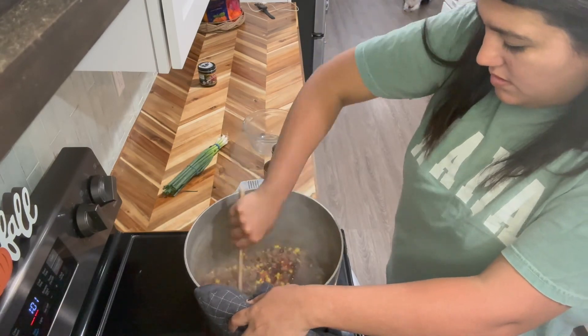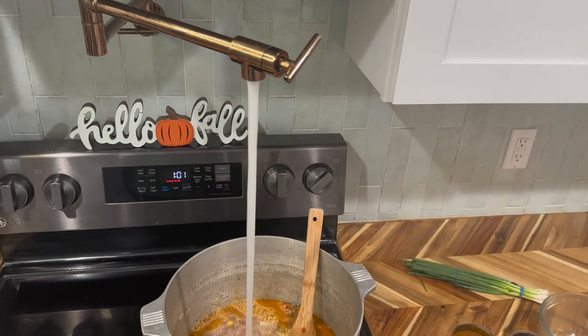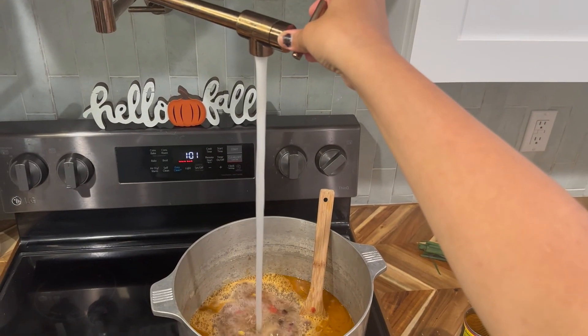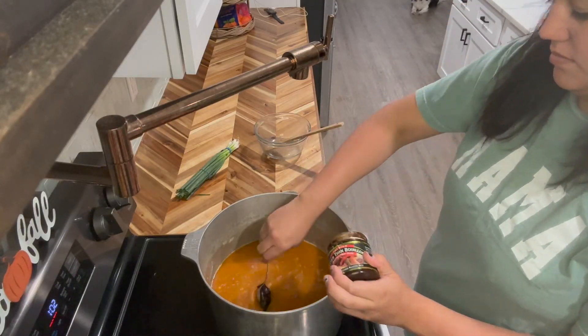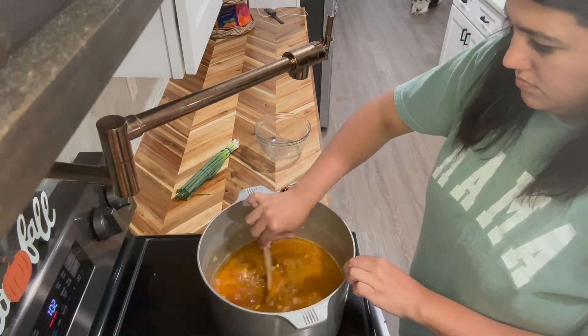I just added one can of ranch style beans, a can of Rotel, and then the bean and corn mixture. Then I'm just going to add some water — I usually use beef broth but I had some of that Better Than Bouillon beef, so I did that and just some water to use up what I had.